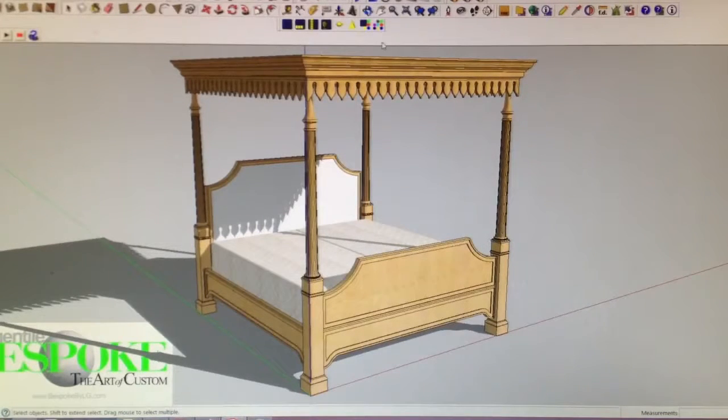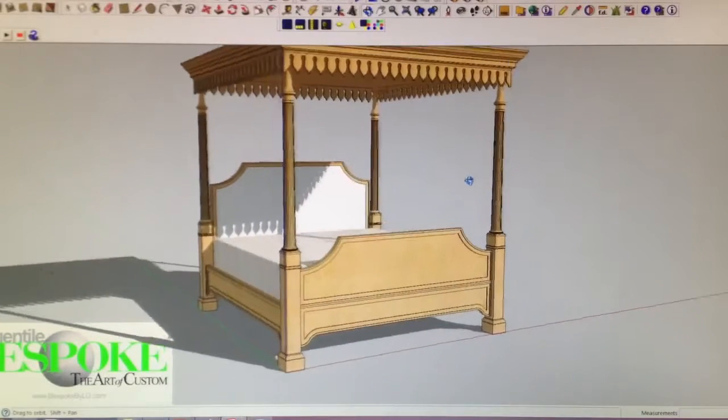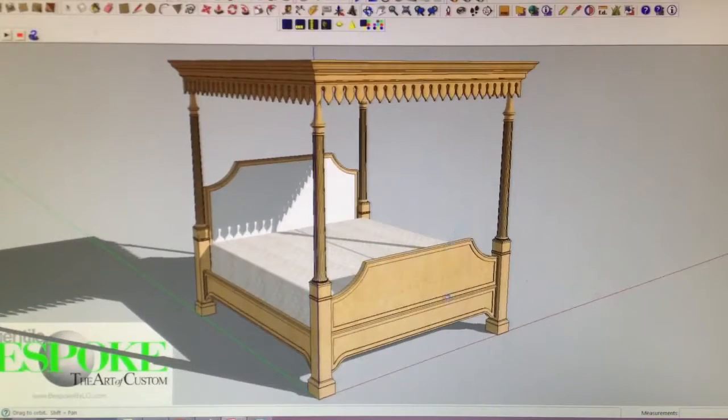Hi Karen, nice seeing you today. Just revised the bed as we discussed today — I hope you like it. So here it is with a wooden footboard and an upholstered headboard with wood detailing around it.